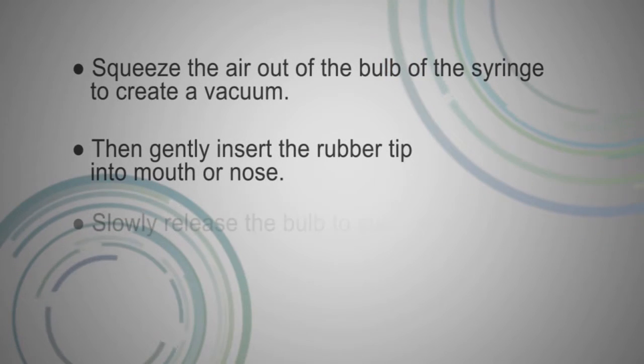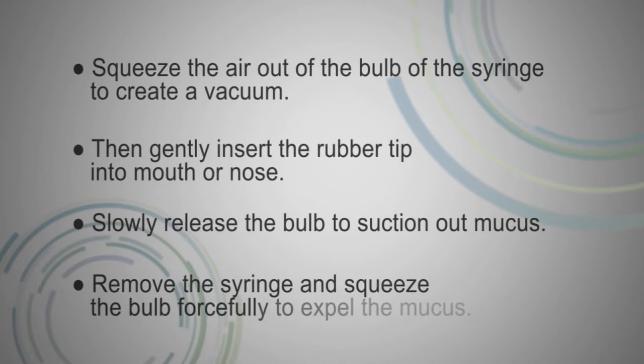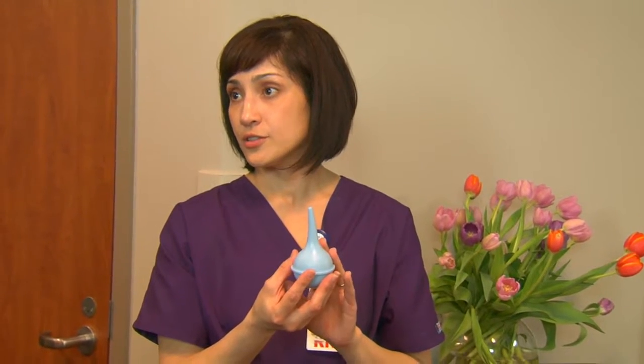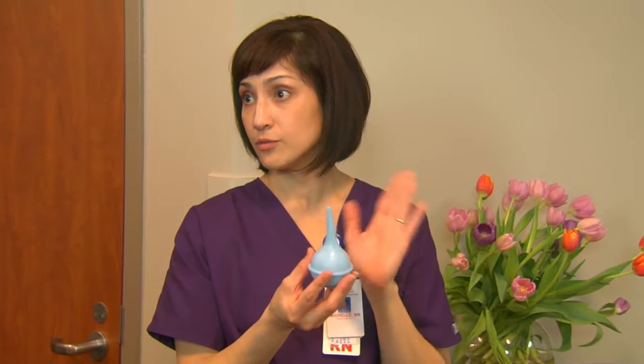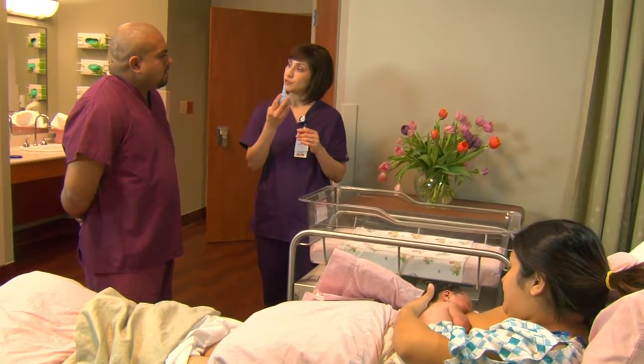A lot of times babies will spit up and they can't wash out their mouth, so this is what you would use it for. This is really good to have in the car seat also. Have one in the car seat or in the baby's crib or near the crib, because in case baby spits up any formula or breast milk, you have something right away to remove those secretions.